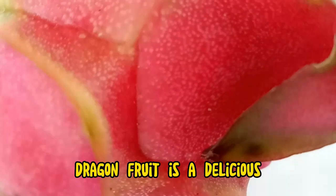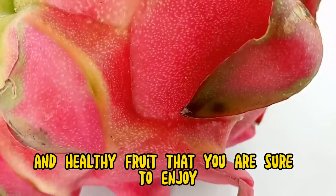No matter how you choose to eat it, dragon fruit is a delicious and healthy fruit that you are sure to enjoy.